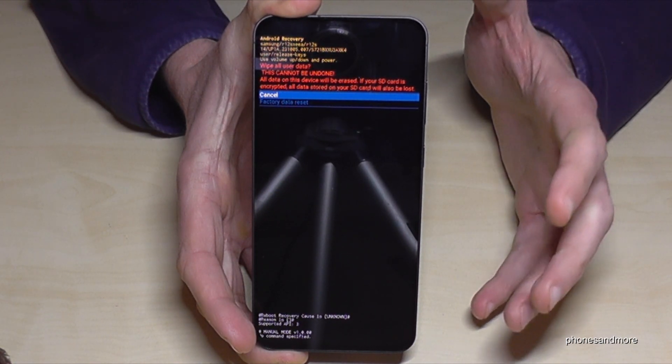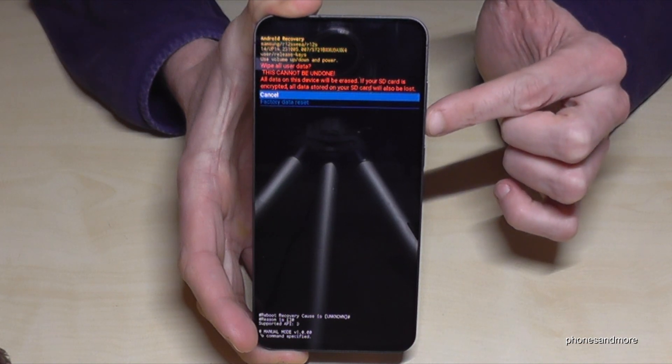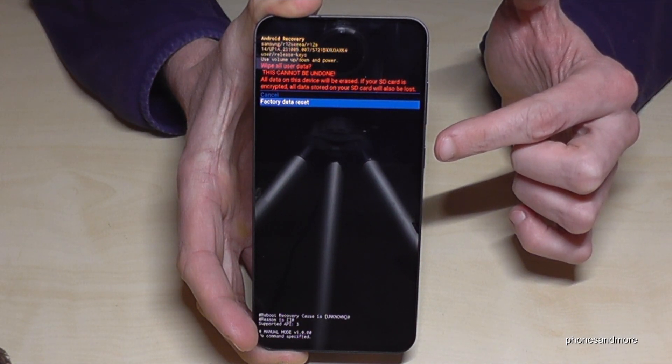Now the phone is asking if we are really sure what we are doing. Yes, we are. So we need to go down one step with the volume down key to 'Factory data reset,' and now confirm with the power button.